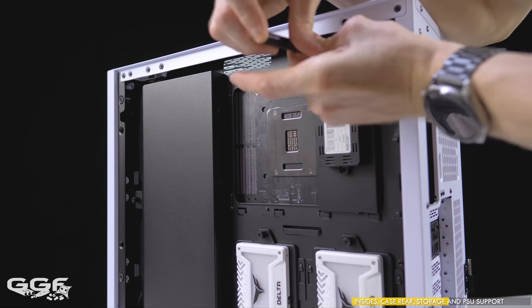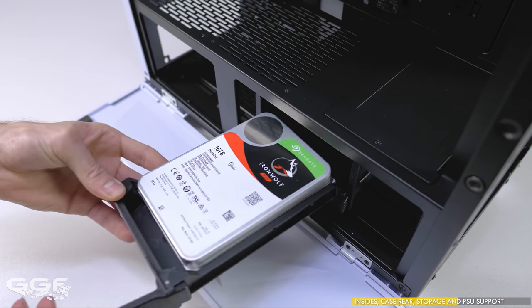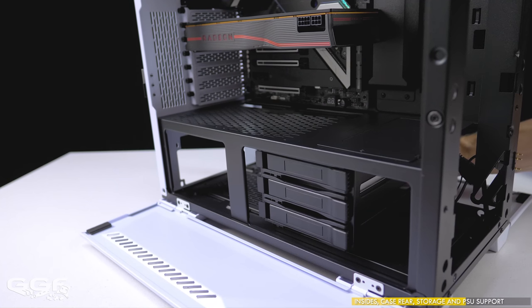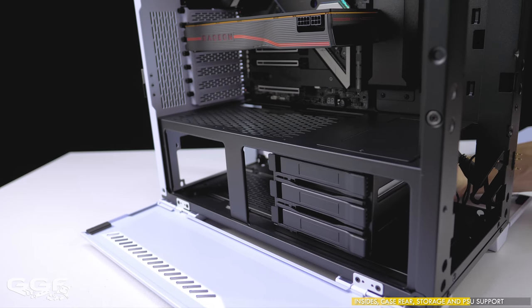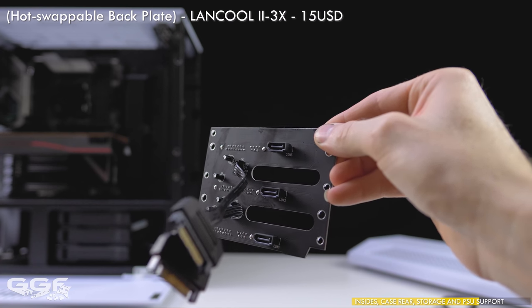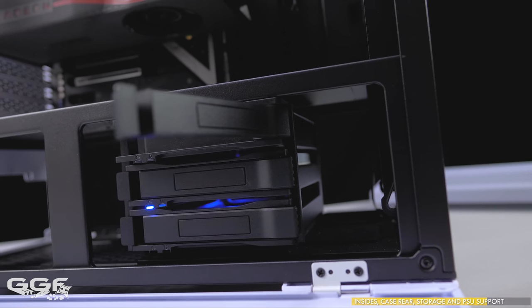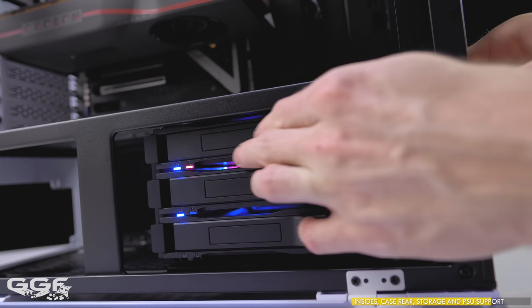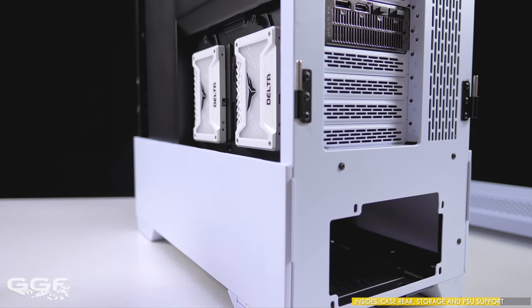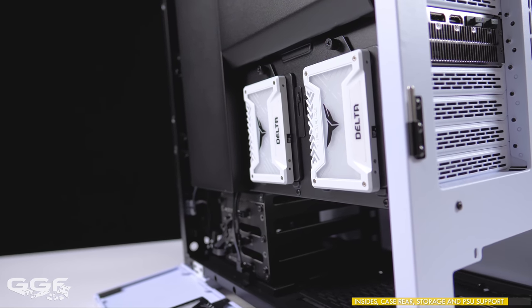Moving on to storage — Lian Li have done a pretty good job here. Down at the bottom in the PSU shroud, you'll find an adjustable hard drive cage that takes either three 3.5-inch hard drives or three 2.5-inch SSDs. This cage sits on a track and can slide left or right for PSU and front radiator flexibility. A hotswap module can be purchased for this cage for about $15 — strap it on the back and all three drives become hotswap. Each drive sled's power and activity lights also become active once you attach the light bars. Additionally, there are two SSD trays behind the PSU shroud door and two more behind the motherboard tray — all four trays are included.